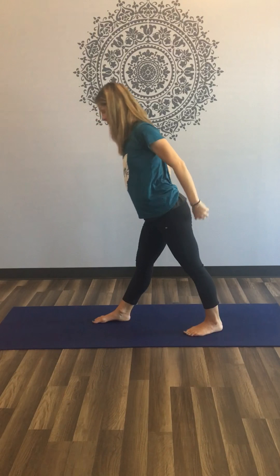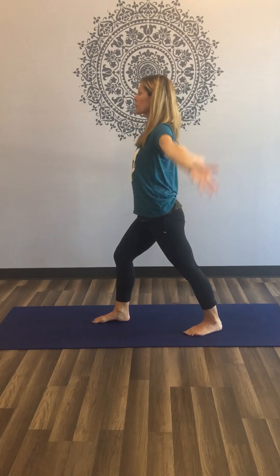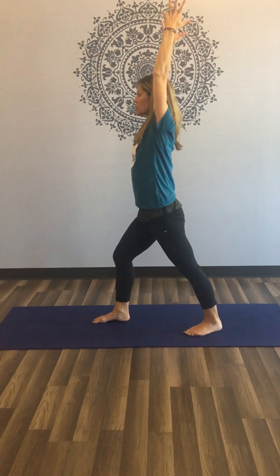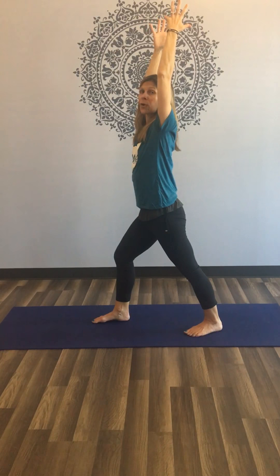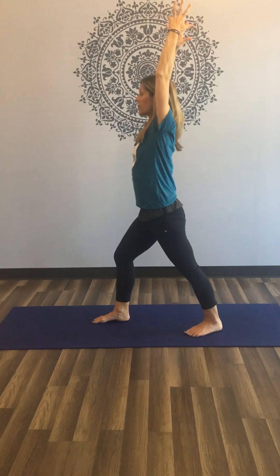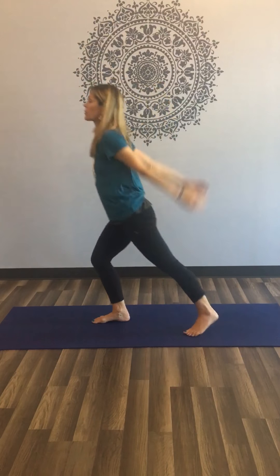With your inhale, lift up. A little bend in the right knee this time, coming into a short warrior one. Keep stretching back through the left heel, raise your arms. Feel a nice stretch through that left calf, drawing that left inner thigh back. Really move strongly into the four corners of the left foot. And as you exhale, release and step forward.